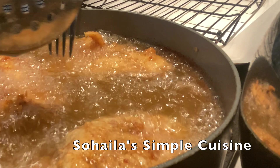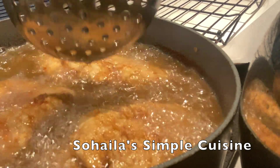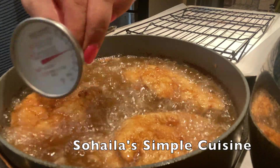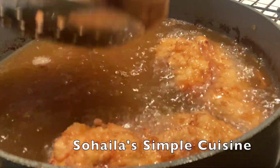Cook for three minutes on each side, or insert an instant-read thermometer into the thickest part of the chicken breast. 160°F is the safest internal temperature.